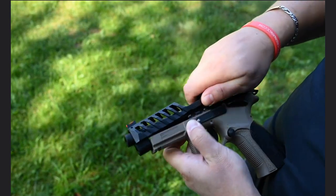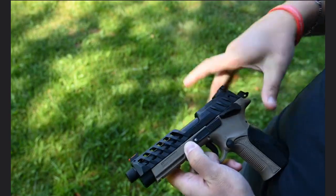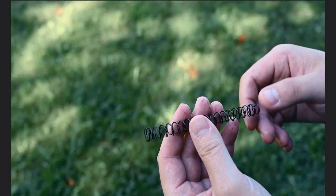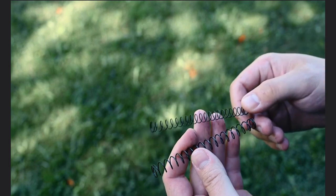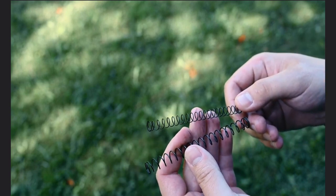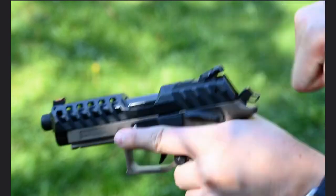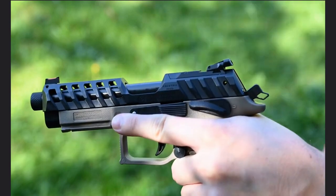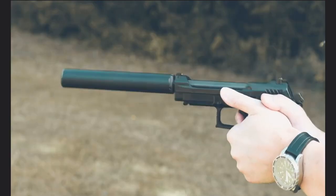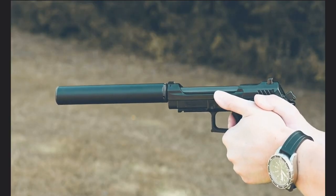With the slide removed, we get to the double recoil spring, which allows you to tailor the gun to the ammunition you're shooting. For example, when using subsonic or weak ammunition, you can remove one of the springs to make sure that the slide will cycle properly. When using high-velocity ammo, you can run both springs to ensure the slide is not moving too fast. These pistols will eat whatever cheap ammunition you feed them and will continue to do so reliably for a very long time.